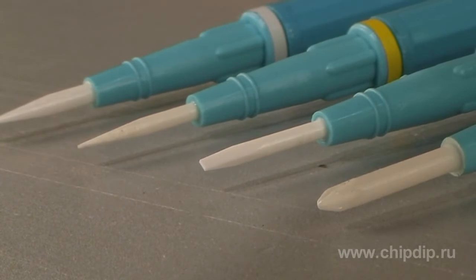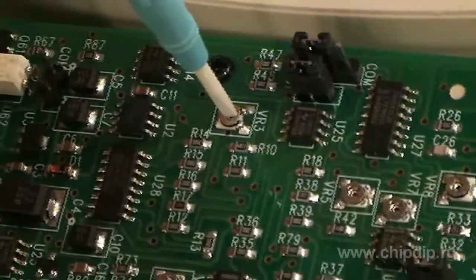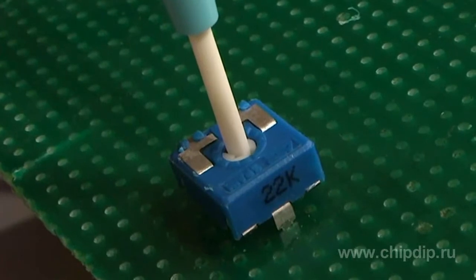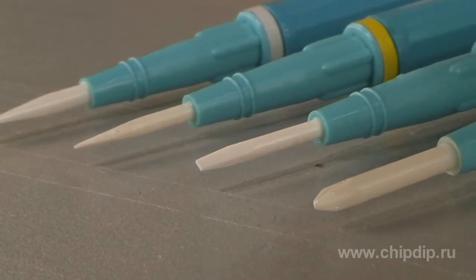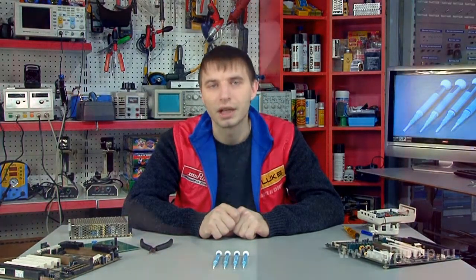Screwdrivers have high quality plastic handles and zirconium ceramic cores which are completely anti-static and non-magnetizable. This is critical when working with high precision components such as capacitors, coils and resistors. In addition, zirconium ceramic cores are resistant to mechanical wear or tear, acid corrosion, and changing temperature conditions.